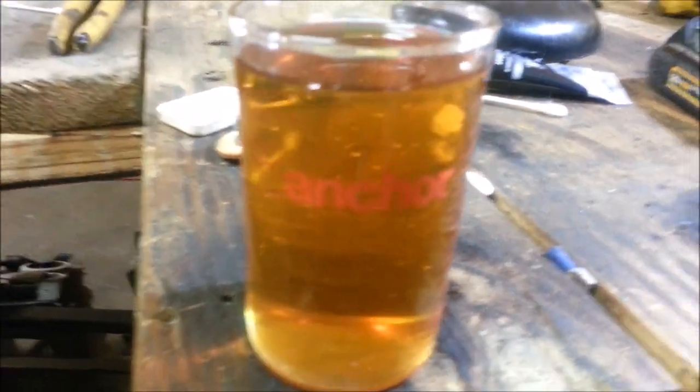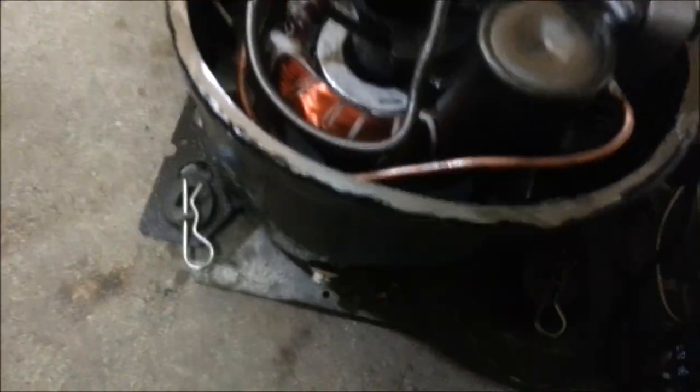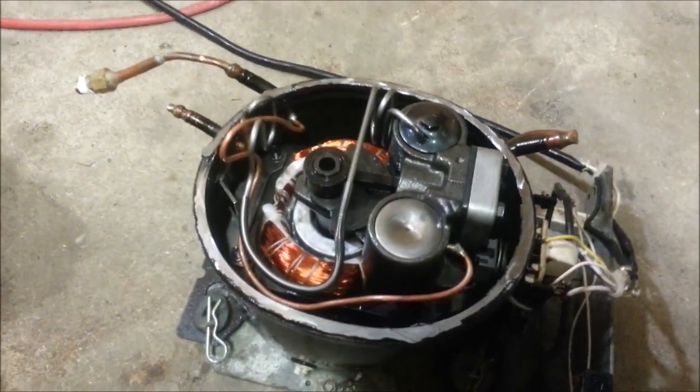What I got here is 5 ounces of full synthetic motor oil, the 15,000 mile stuff I use in my car. What I'm going to do is dump it into this pump that I've just modified until it just starts to spray oil, to see how much oil these things require. I had a hard time figuring out how much oil to put back in this thing the first couple of times I serviced it.